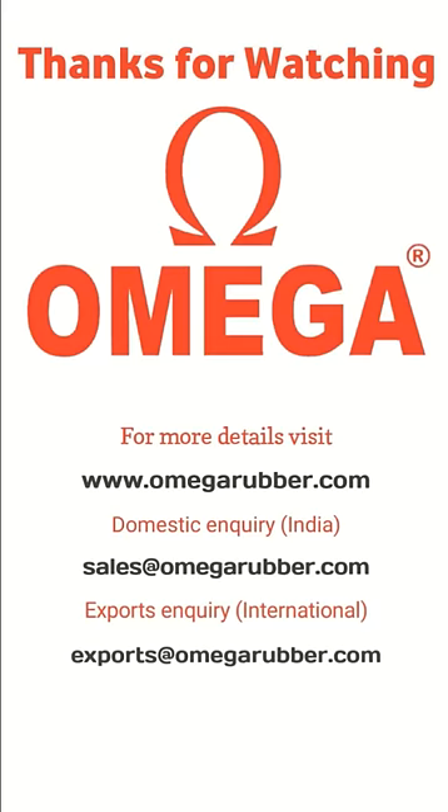For further details, please visit our website omegarubber.com or click on our website link in the description below. Please feel free to send us your enquiry at sales@omegarubber.com for purchasing in India, or email us at exports@omegarubber.com for your requirements outside India.